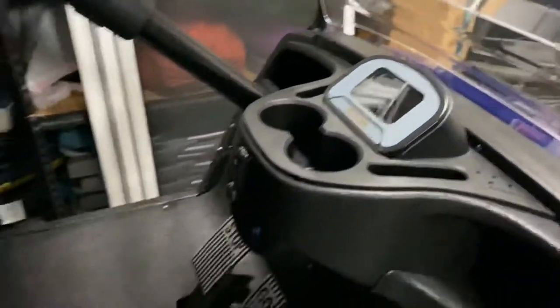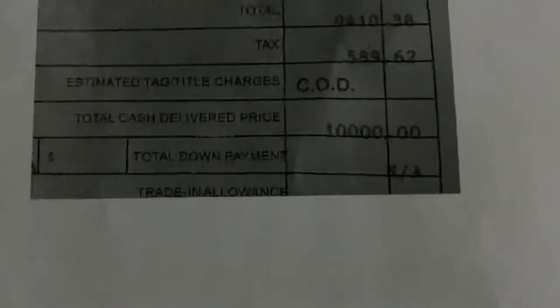So let's get into what I actually paid for this golf cart. This is a 2020 Icon i60L. Out the door, I paid $10,000 even. Here's the breakdown: the golf cart itself was $9,311.38.